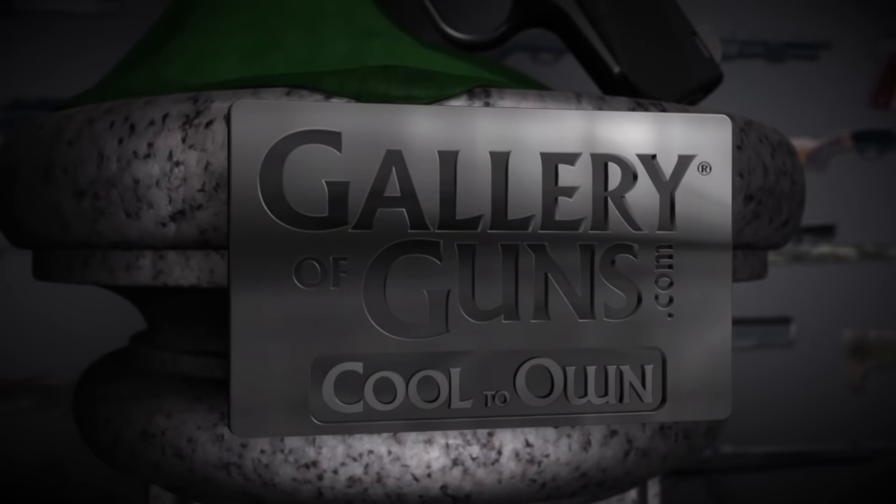The PK380 is a great little pistol that's easy to carry and comfortable to shoot. And that makes it cool to own.